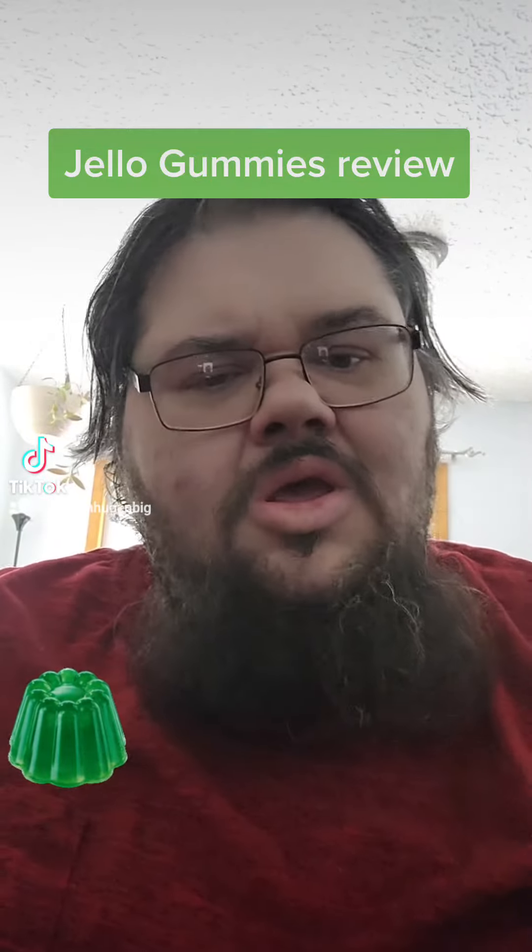I also like that the packaging is kind of shiny or iridescent. I'm going to pop them open, sniff them, taste them, and let you know what I think of them.